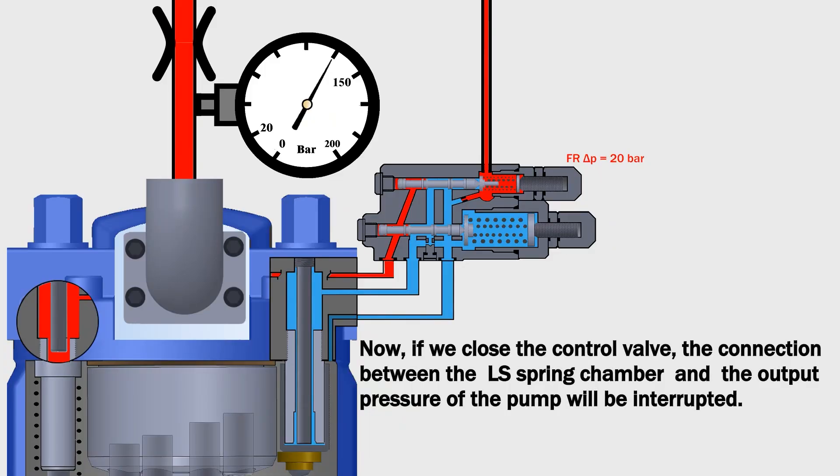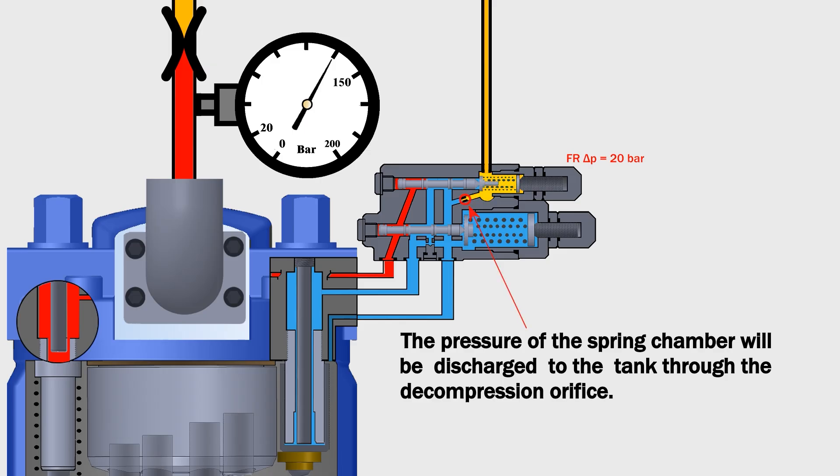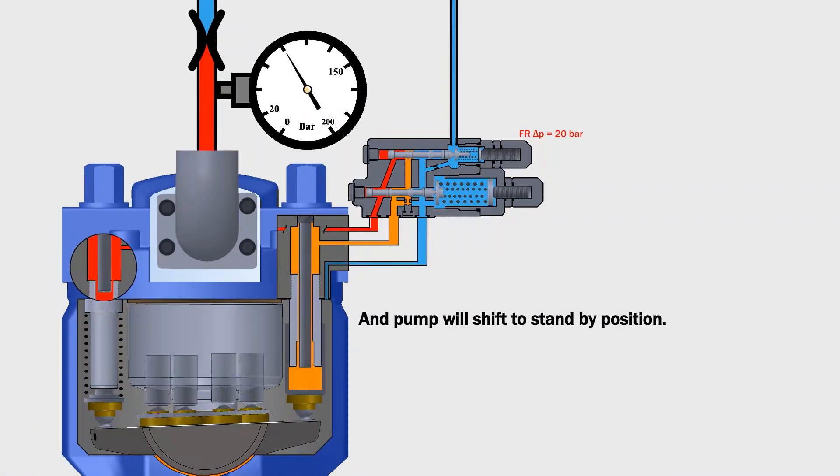Now if we close the control valve, the connection between the LS spring chamber and the output pressure of the pump will be interrupted. The pressure of the spring chamber will be discharged to the tank through the decompression orifice. In DFR1, this orifice is placed in the control valve. Now that the pressure of the LS spring chamber has completely dropped, the output pressure can overcome the LS spring and push the LS spool, and the pump will shift to standby position.